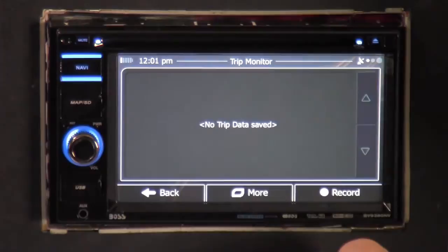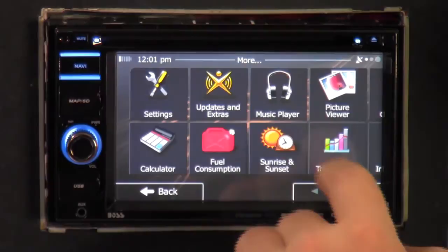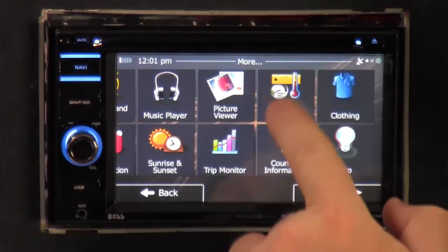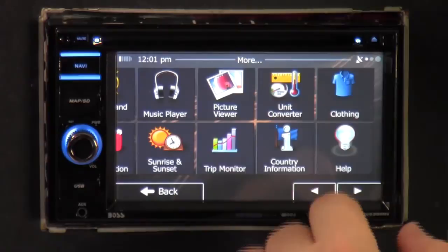There's a trip monitor where you can record your trip and go back to see what you did. On the next screen there's a unit converter with length, temperature, speed, fuel economy, power, mass, area, volume, and pressure. This radio is like a science lab.